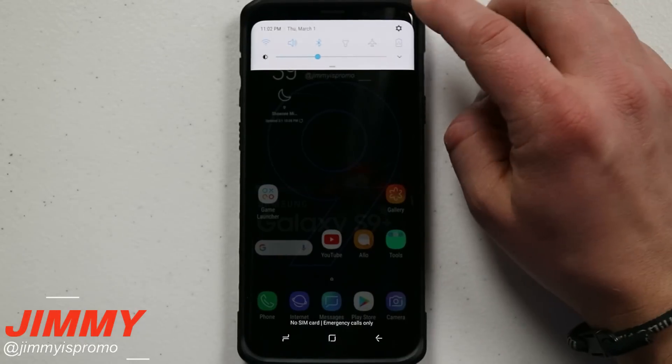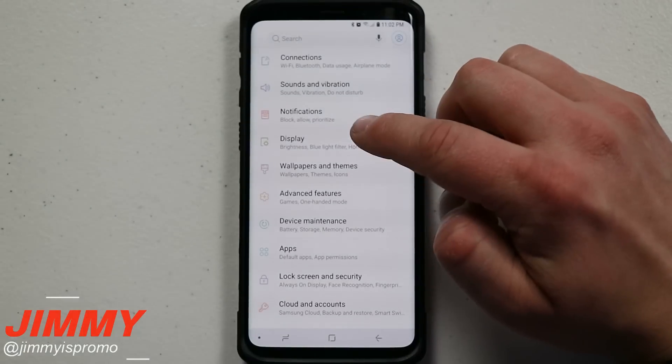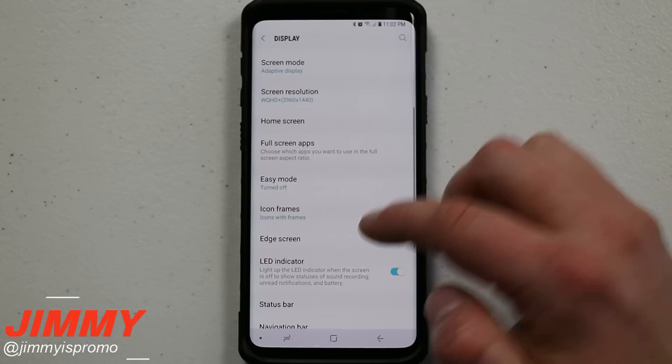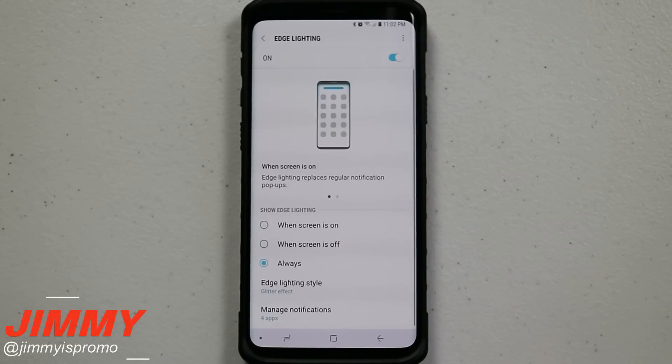Moving over into the settings for edge lighting, you can pull down the notifications panel, click on the settings icon, and go to Display since it is dealing with the display. Scroll down to where it says Edge Screen, and right there is Edge Lighting.